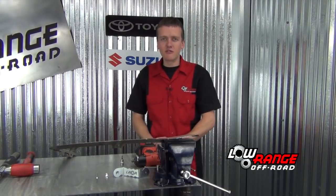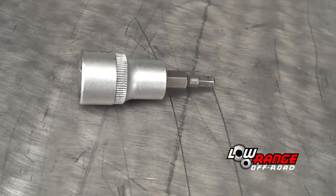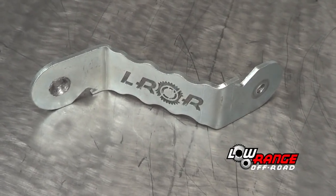I'm going to first go over what tools are necessary. You will need an impact driver, a 4mm Allen socket, a hammer, a torque wrench, and the jack nut tool — which is this guy right here — and this comes with the kits.